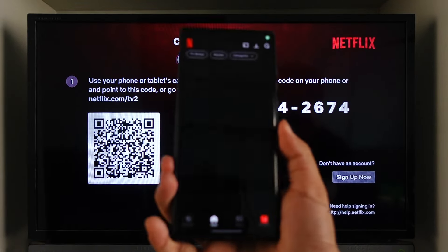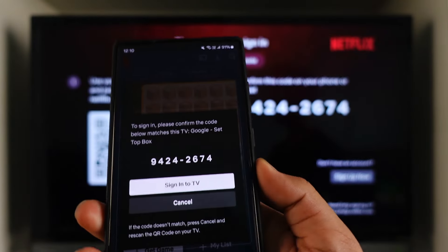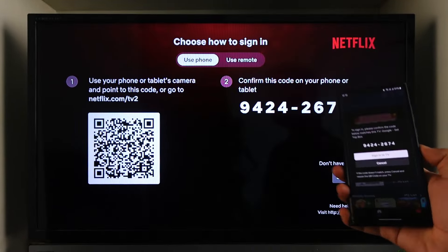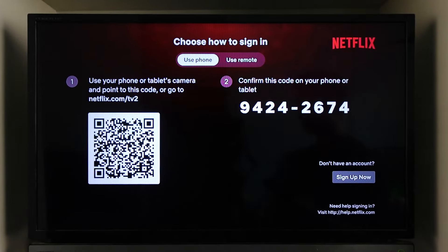Once you've verified that, you will see a little pop-up as soon as you log in that says to sign in, please confirm the code. So you just want to tap on the sign into TV option, making sure that this is the exact code that you also see on your phone, and as soon as you've done that you will be instantly signed in on your TV.